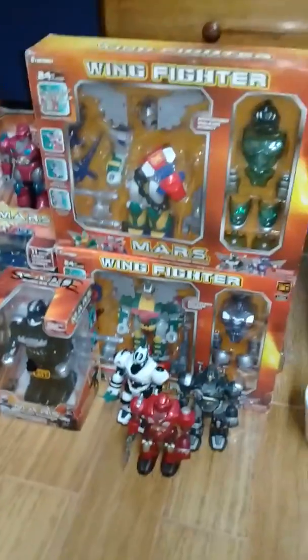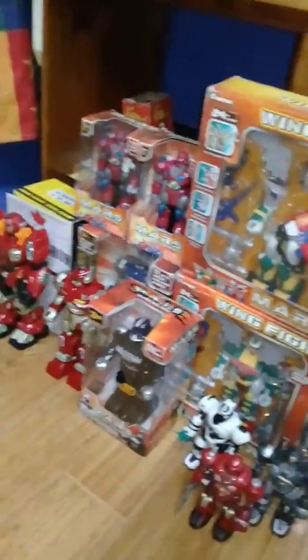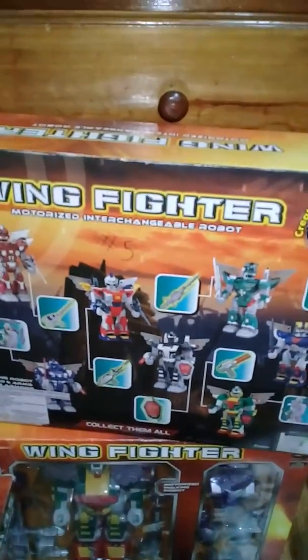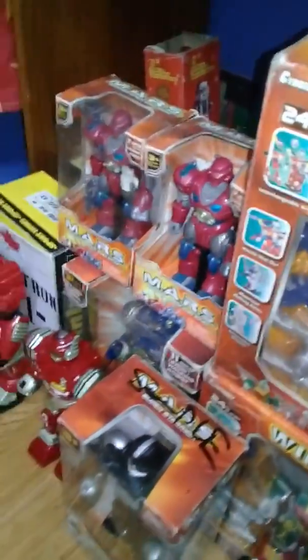I'll go ahead and explain that real quick. This whole Mars Turbo Fighter line started in 2005. All of these orange boxes, which I call the post-apocalypse box — and you're going to ask why I call it that — if you see the back of the box, this is probably the best example I have, it's basically a post-apocalyptic background. And this is basically what I think all of them have: extreme fighters, turbo fighters, super fighters, tata fighters, whatever. Yeah, they have that.